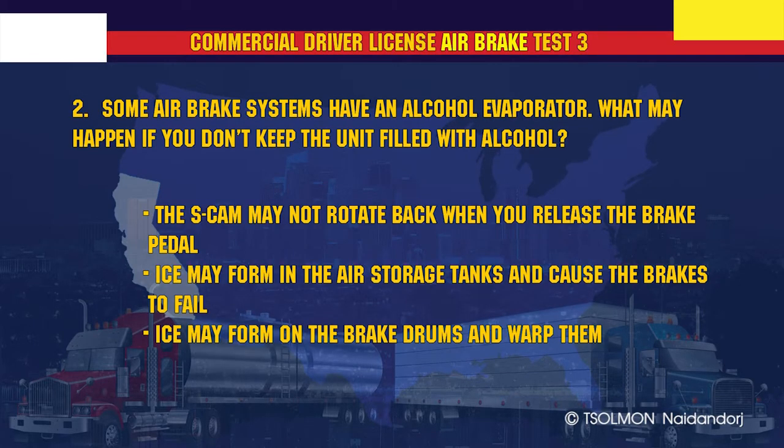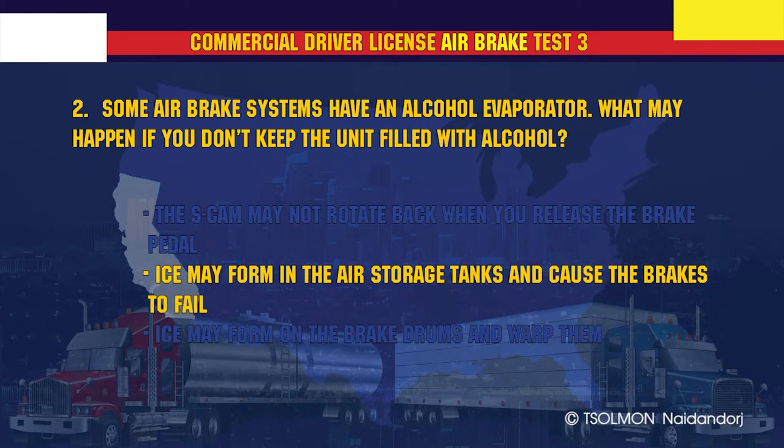Some air brake systems have an alcohol evaporator. What may happen if you don't keep the unit filled with alcohol? Ice may form in the air storage tanks and cause the brakes to fail.